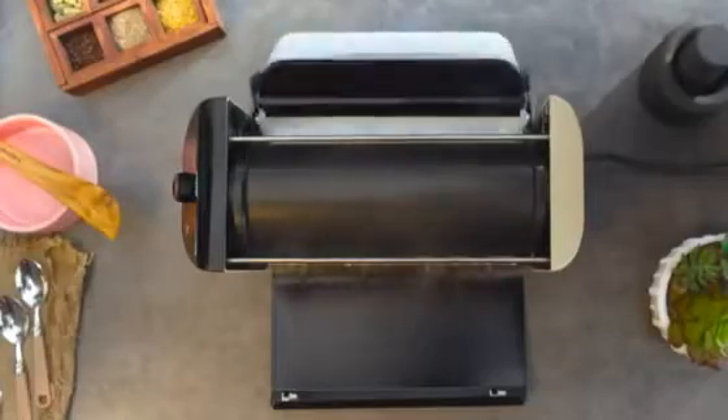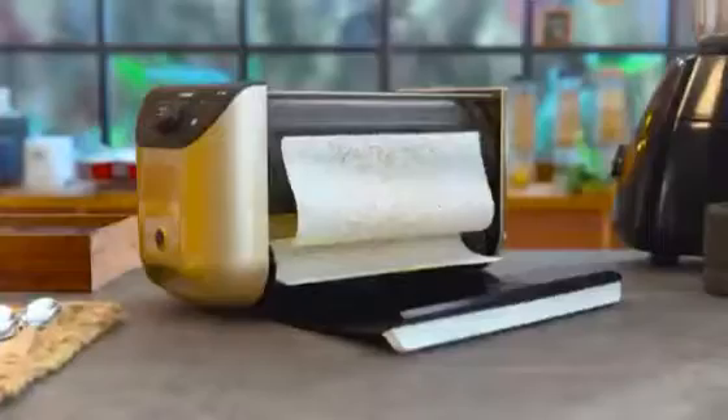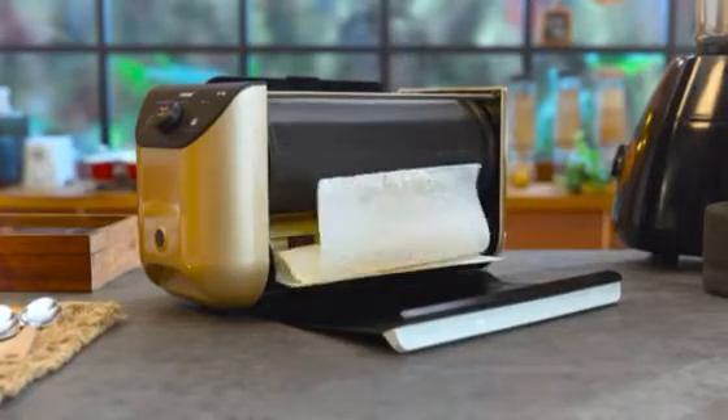Wait for it to cook the dosa of your dreams. You can also add oil, ghee, butter, or cheese on top to make your very own paper roast or cheese dosa.